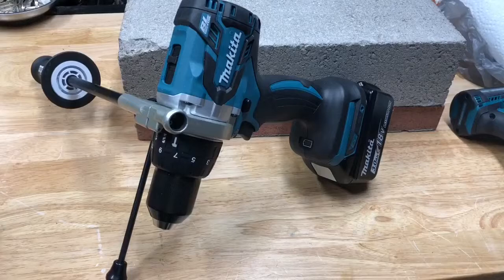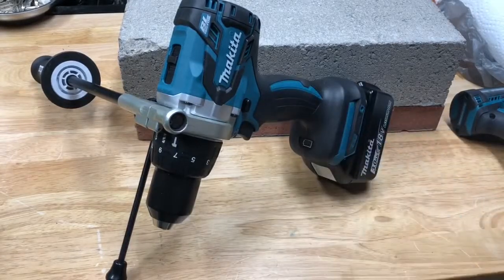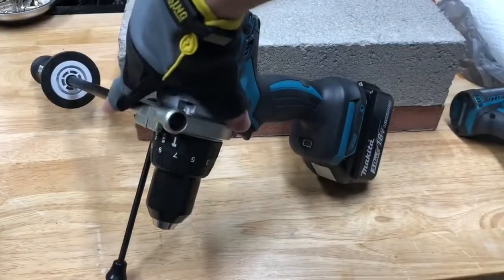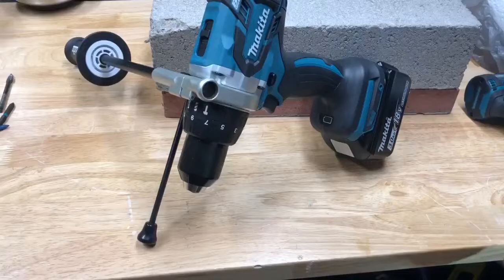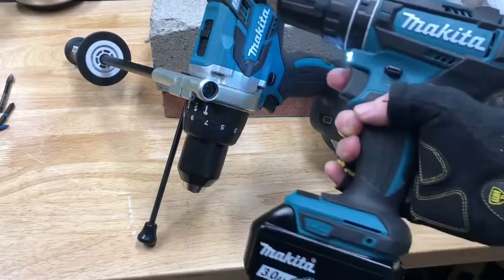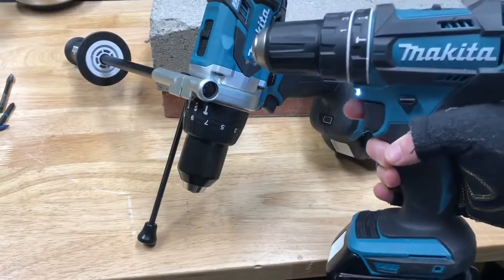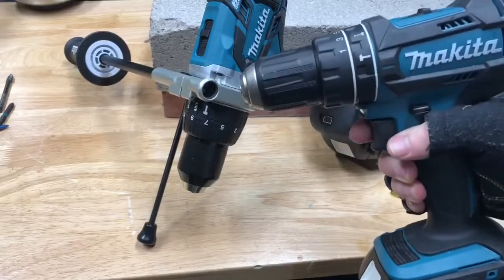I got this drill as the bare tool from eBay for $100 — I'll have a link to that in the description. The bare tool comes with everything you see here except the battery: the depth gauge, this big handle, and of course the drill itself. In this video we're going to test it and also test it against the Makita XPH-10, which is the base model for their hammer drills.